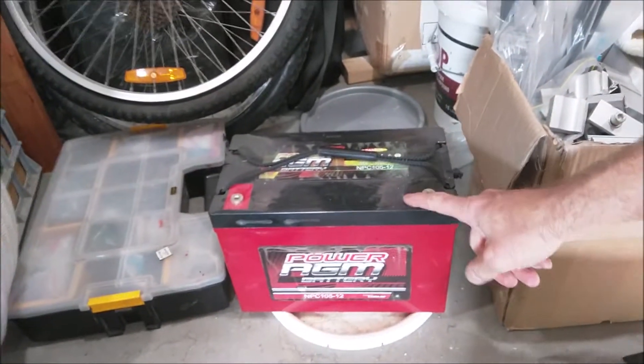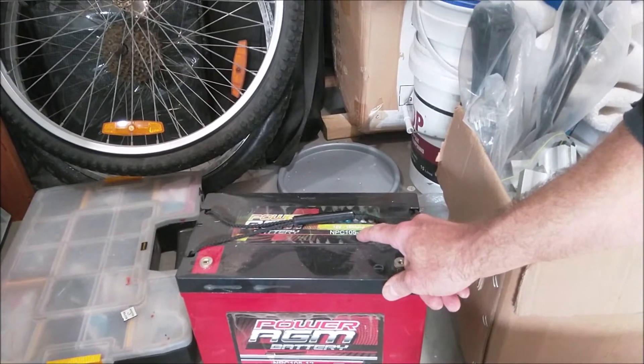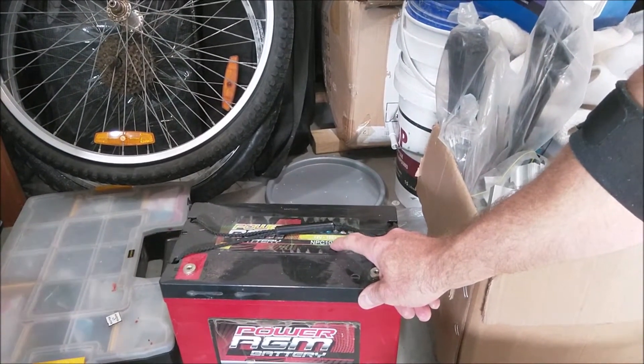Today I'm going to talk about deep cycle batteries. I had a 105 amp hour deep cycle lead acid battery — 105 amp hour, 12 volts. This thing weighs about 28 kilograms.